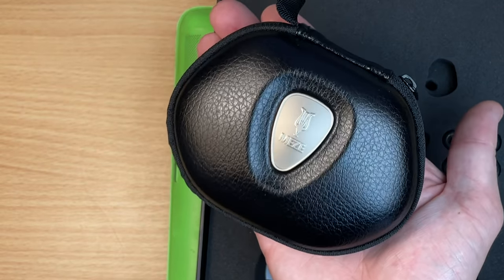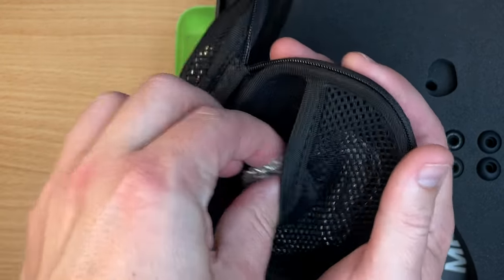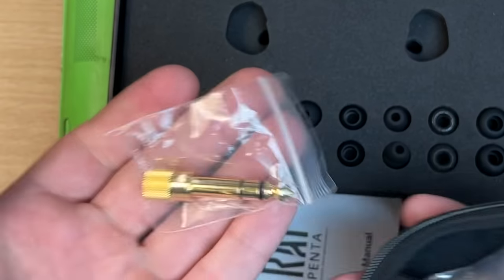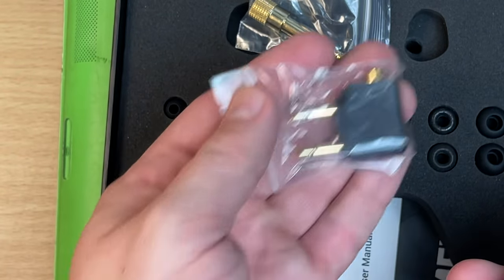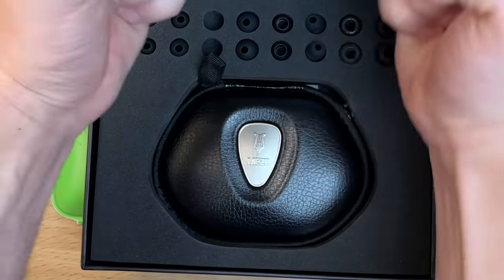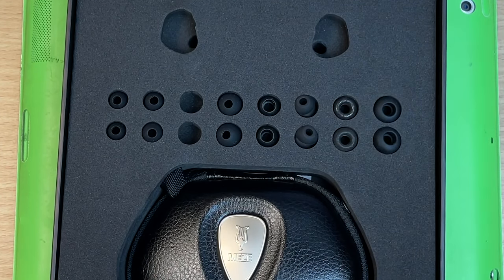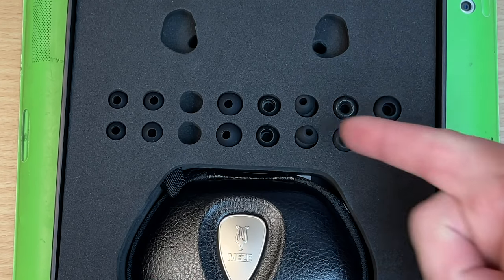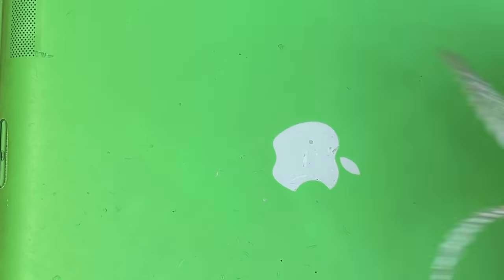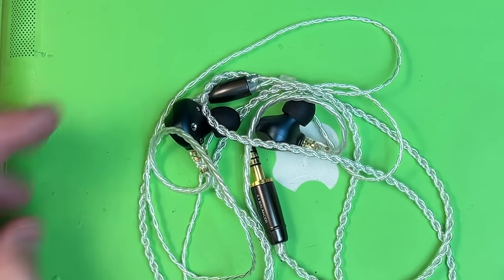Meze just make really nice cases — this is my favorite case out of all of them. So I've got the regular 3.5mm cable that they ship with it, then the big 4.4mm balanced, and then the airplane double adapter. Romanian, by the way — I love saying that because all the Romanians watching go 'yeah.' Not as many accessories as the Fiio, but they don't have those earplug tips, which isn't really what these are about. The left one's a little bit hard to fit in my ear, but that's my stupid head, not a fault of these.